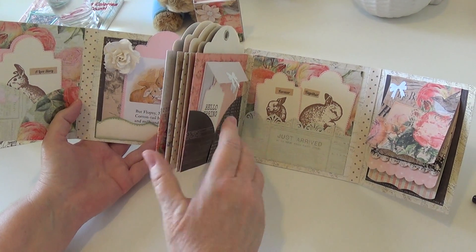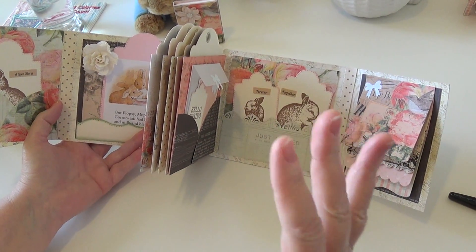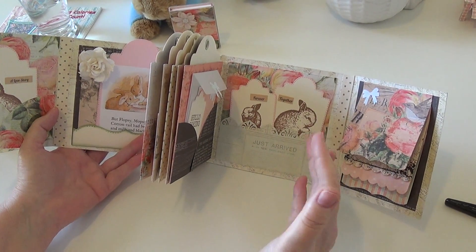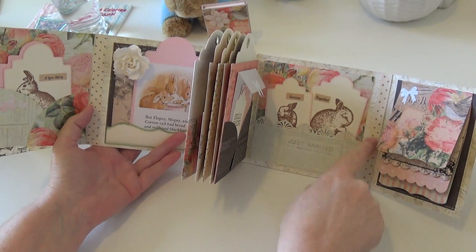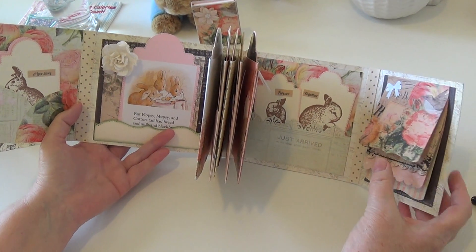With every project I ever do there's always this point where I'm like, okay it was perfect, and then I did something. I'm kind of bummed about that.